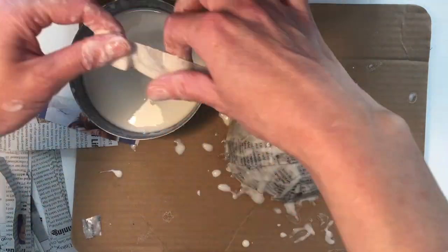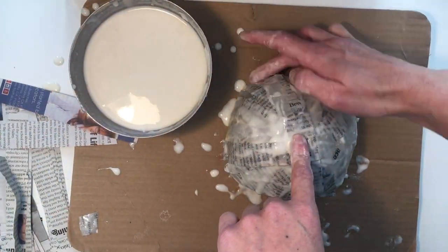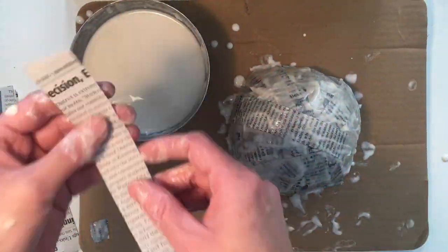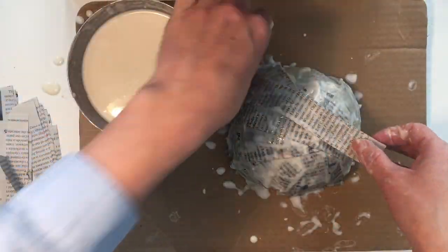I recommend using about three layers. Allow to dry for at least 24 hours. If it's a sunny day, consider allowing your bowl to dry outside.